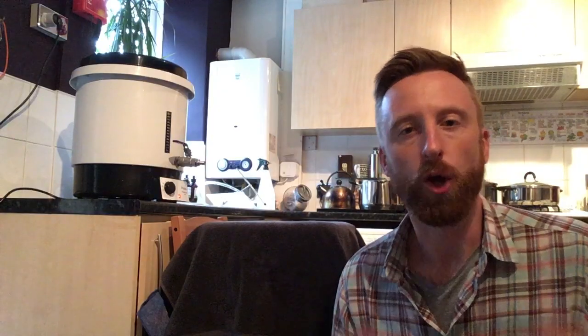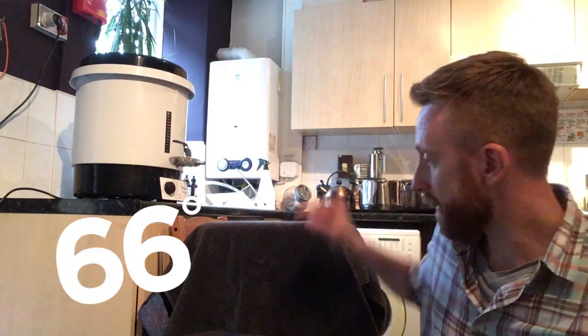Just a quick update: up here we have the hot liquor tub, which is the boiler — it boils the water to the temperature you need to make the beer. Down below is the mash tun, which is where you mix the water and the grains. The reason I've got it wrapped in a towel is to get it up to temperature, so that when I transfer the water from the hot liquor tub into the mash tun I don't get a drop in temperature.